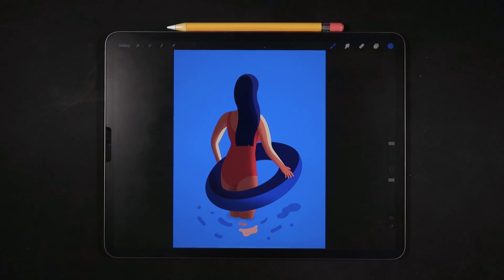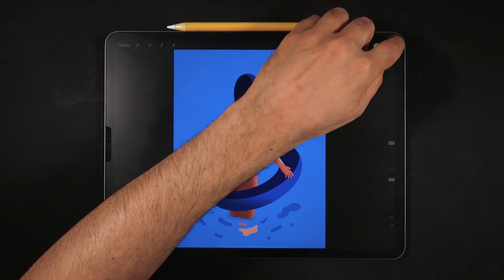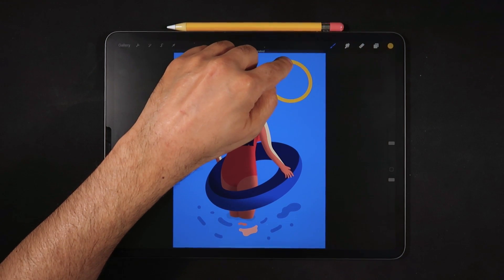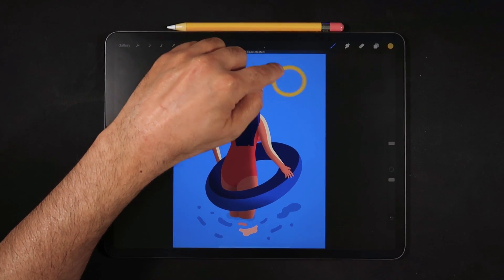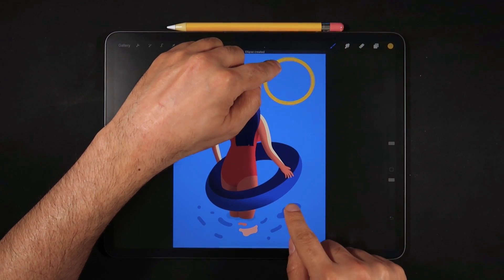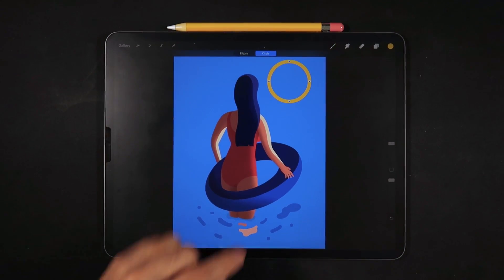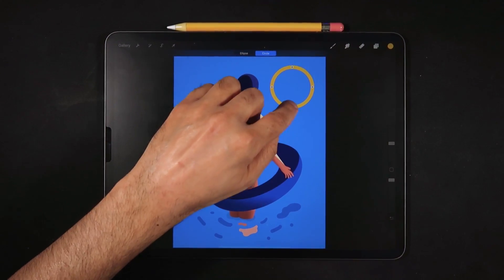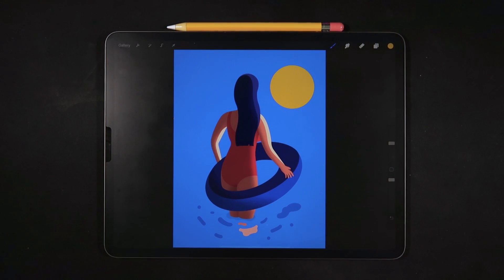You can also draw quick shapes with your finger. For example, choosing a yellow color, I'll draw what looks like a circle and hold my finger on the canvas to control its size. Using another finger and holding it makes it a perfect circle. I can click on Edit Shape to adjust bezier points, then tap a color and drag it onto the shape to create a sun in the illustration.